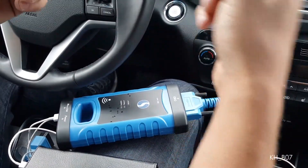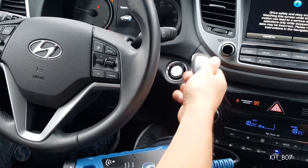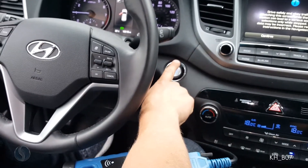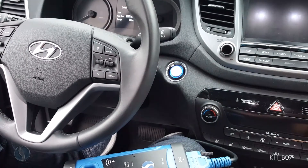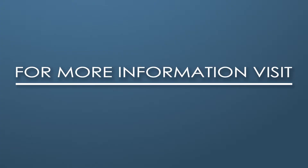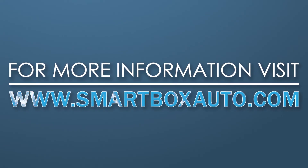I am putting the existing remote away from the front seat. I have my new remote and I have started the car. Once I turn the car off, my lock and unlock buttons work on my first remote, as well as on my second remote.